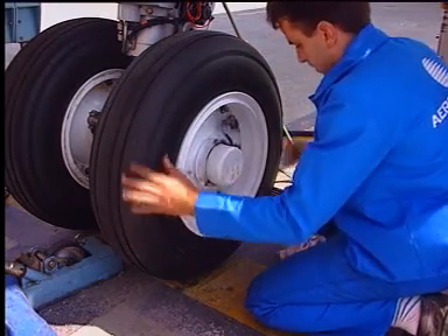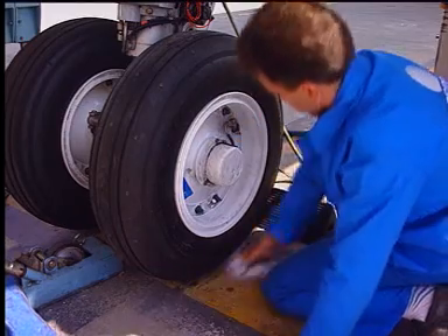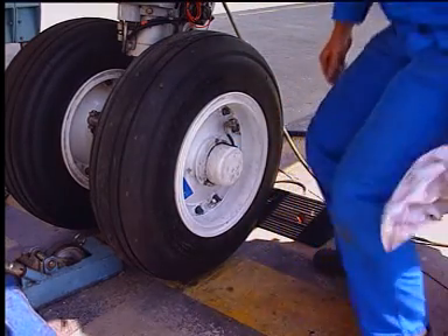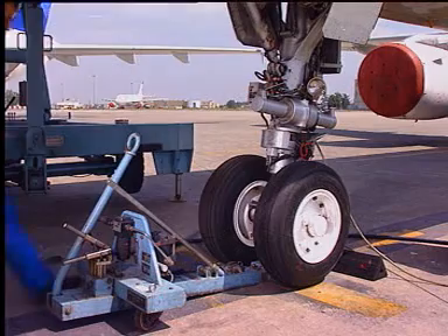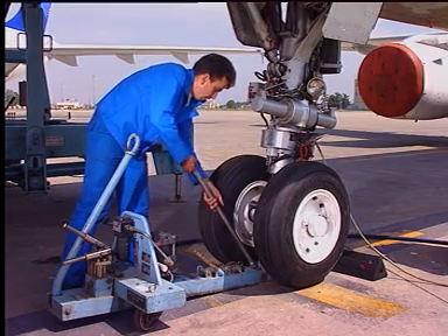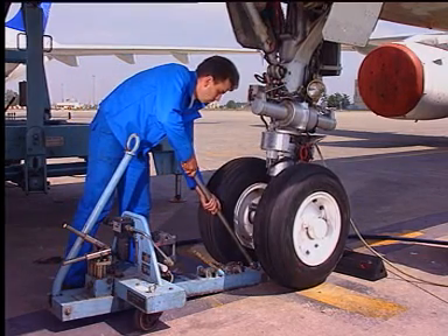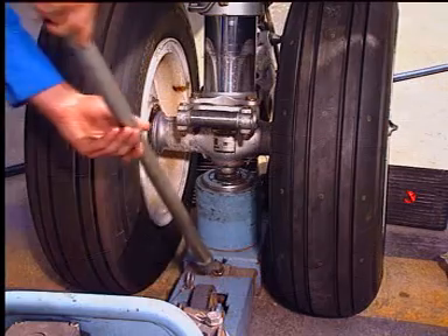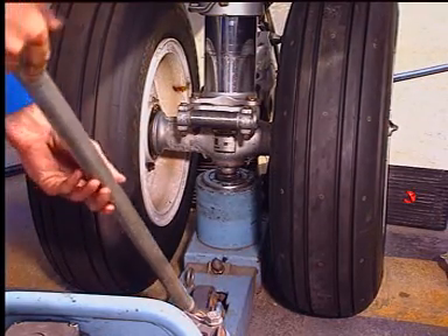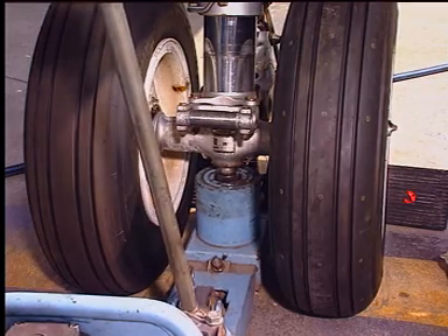Reinstall the gear. Make sure that the working area is clean. Lower the gear, with the tire pressure having been previously checked and adjusted. Carefully remove the jack from the dome.